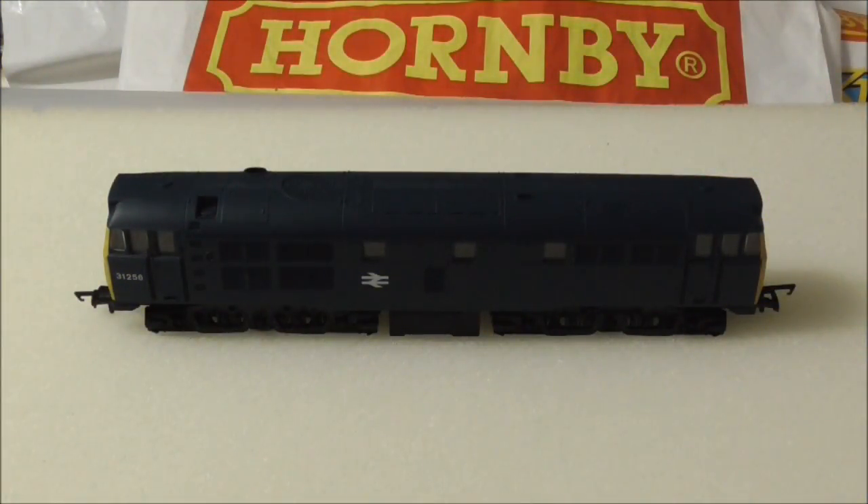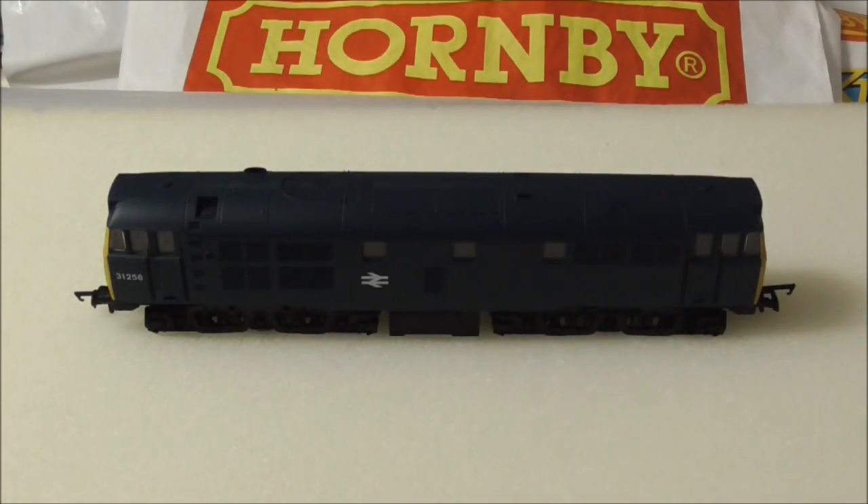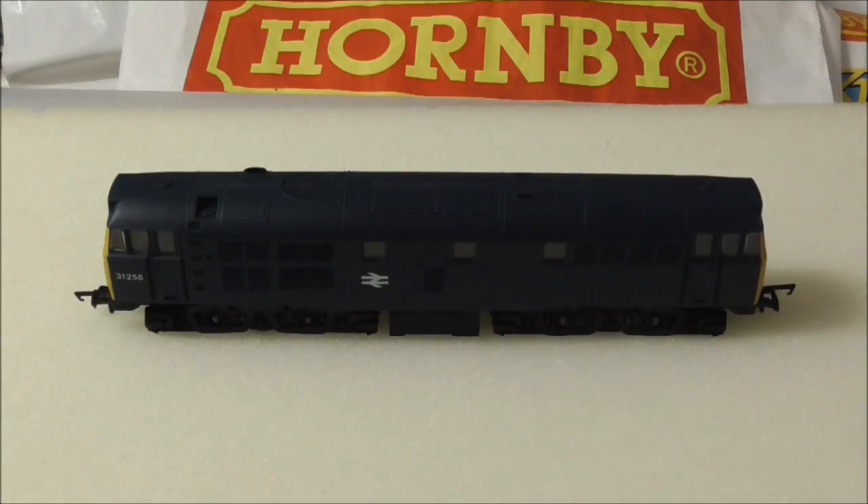Body removal on a Railroad Class 31 is relatively simple. There are six lugs in total that hold the body on — three on each side — located one above each centre column on the bogie and one directly above the fuel tank. To release them, simply pry the body apart with your fingers from underneath and gently lift the body off. The body can be on quite tight, so do take your time gradually lifting it to make sure you don't damage anything on the bogies or on the body itself.